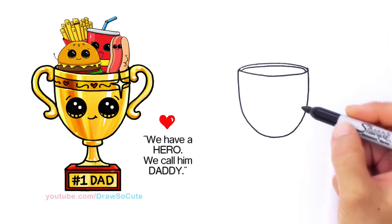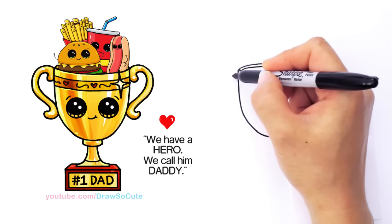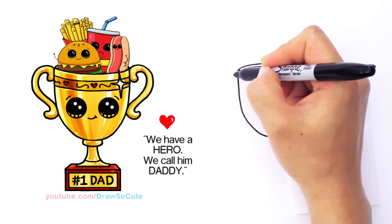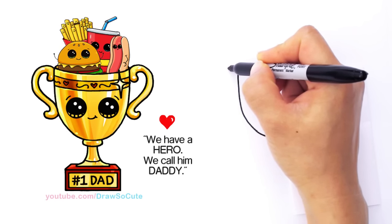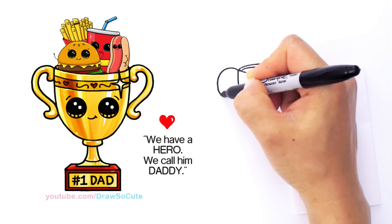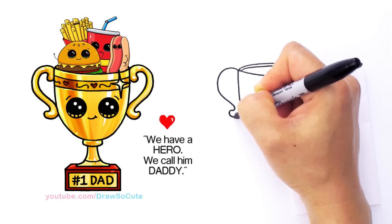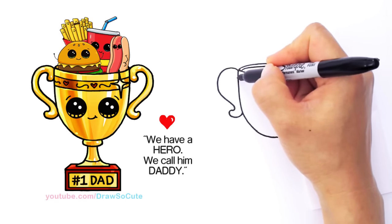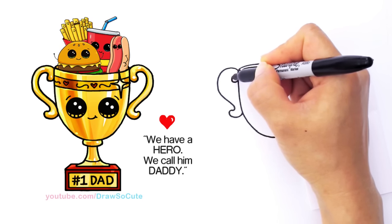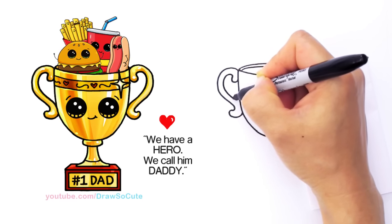From there we can go ahead and draw the handle part. For this handle you can draw it however you like, but this one I decided to make a little bit fancy with this curve. I'm going to come up here, go up, bring it around drawing an ear, then flip it up around and come in. Then come in here and follow the outside — draw a curve that comes in, follow your outside, and bring it in.